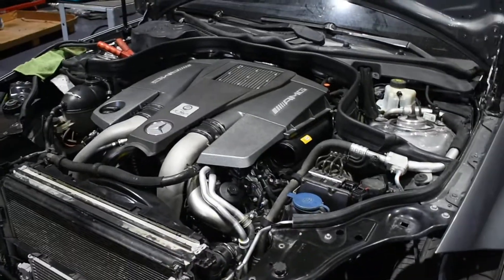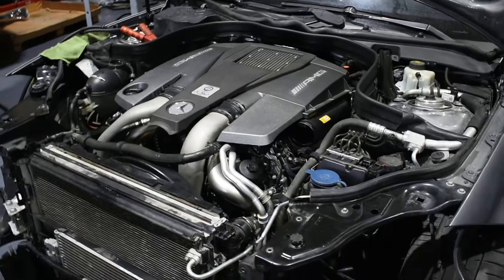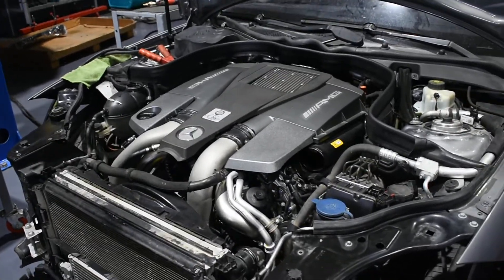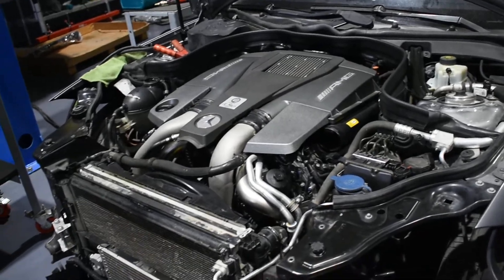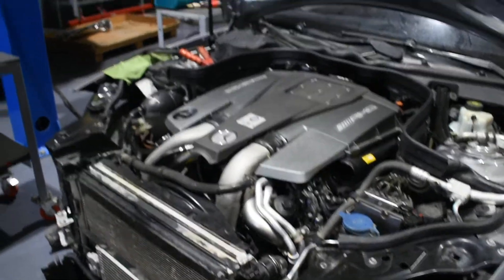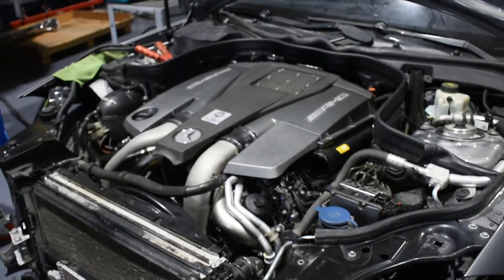This is the second day, actually continuing from the last video for this car. I'm trying to put it together — I almost have it put together. I started on the car yesterday.